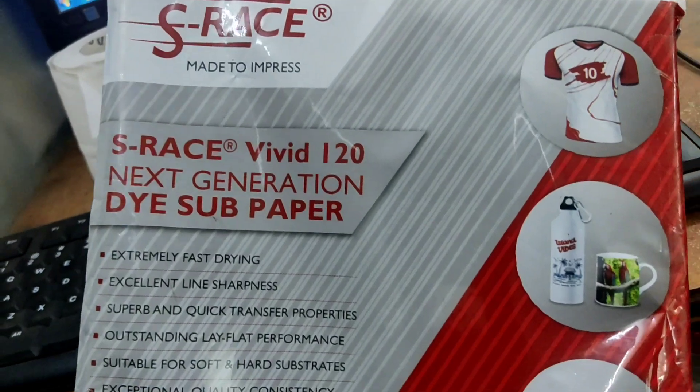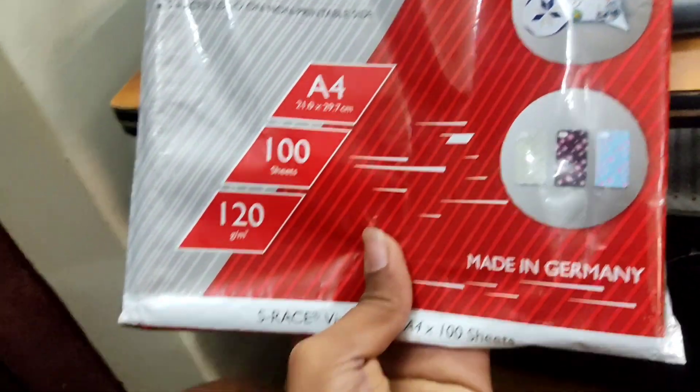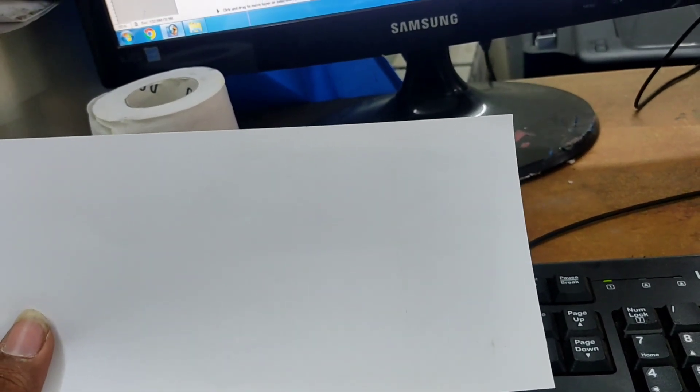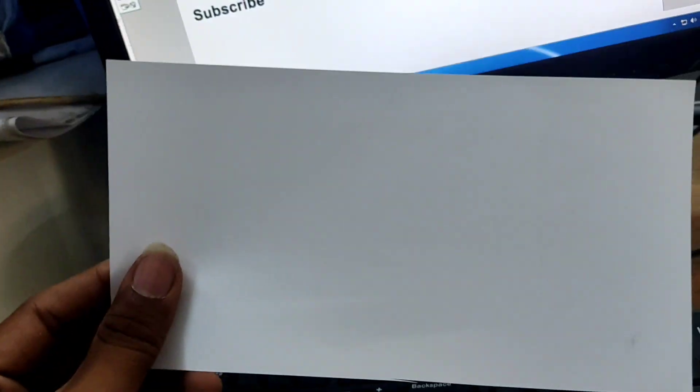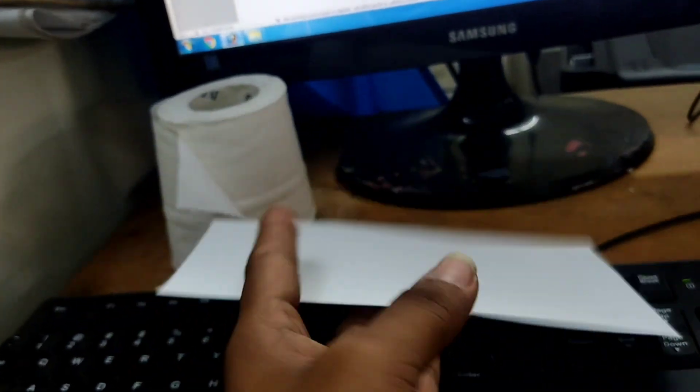Now we are going to make a new print. I have sublimation paper from S-Rais. This is S-Rais — we have 100 sheets in A4, and a packet price is about 50 rupees. An A4 sheet has 3 cup prints. You can also see the paper quality and the watermark logo.